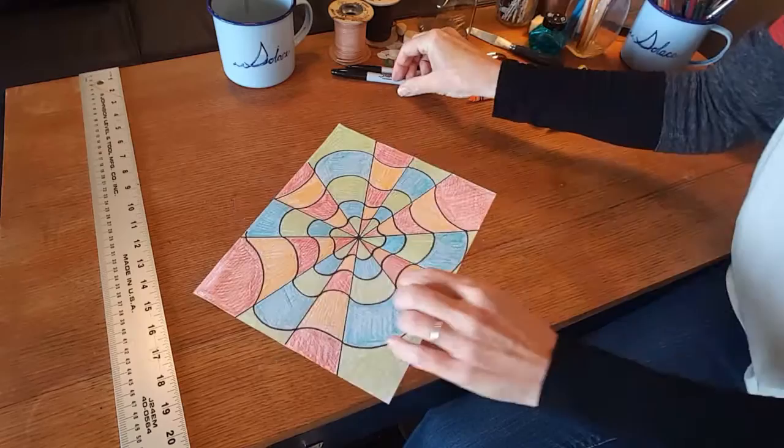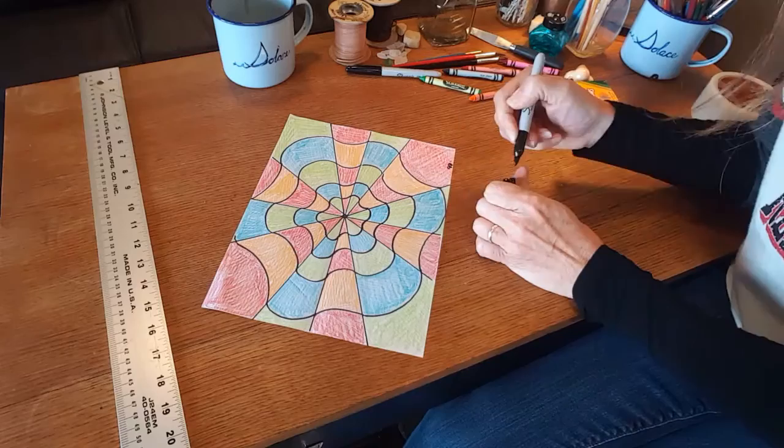When you're through, decide where the bottom of your paper is, sign your name like an artist, and hang it up. It's beautiful. See you later!